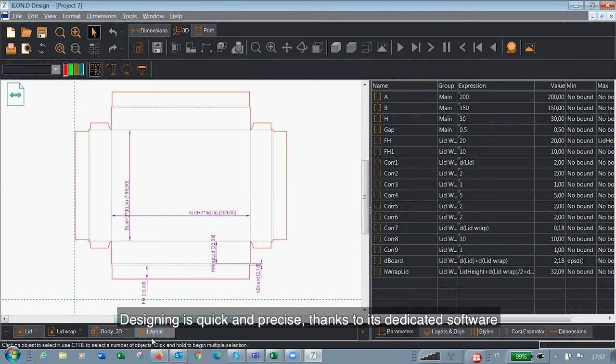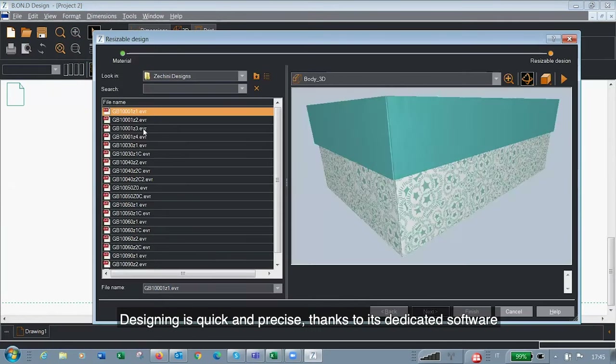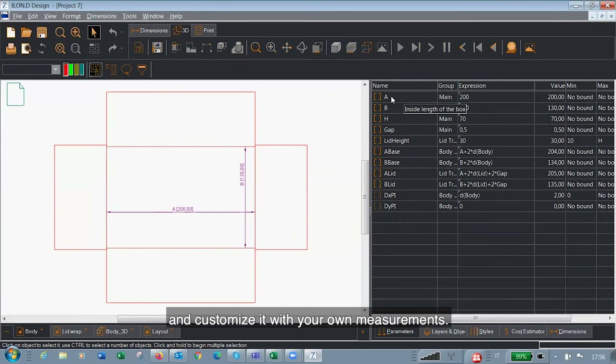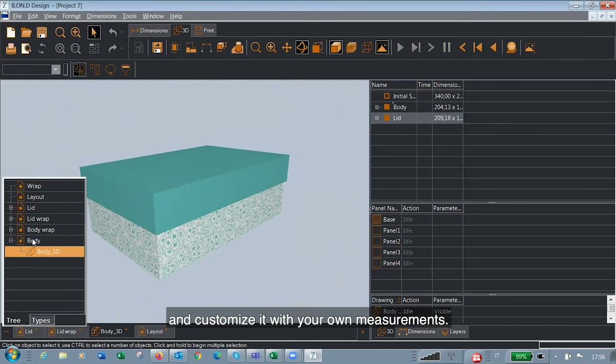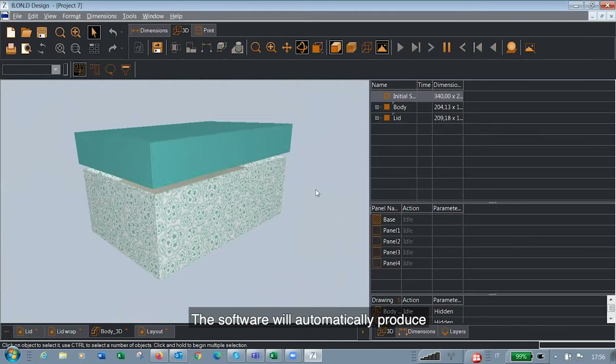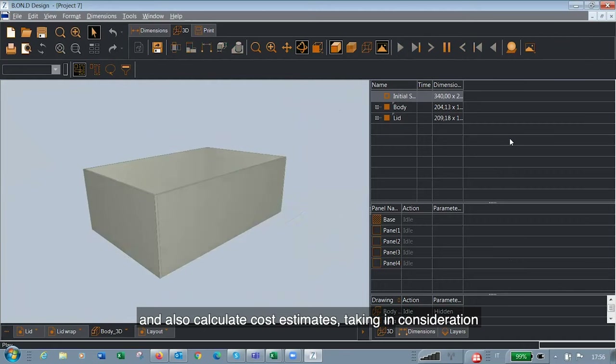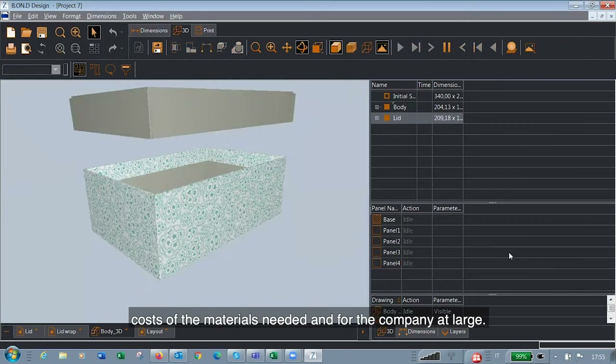Designing is quick and precise thanks to its dedicated software. Just select a starting design from the library and customize it with your own measurements. The software will automatically produce the paper and cardboard cutting pads and also calculate cost estimates, taking into consideration costs of the material needed and for the company at large.